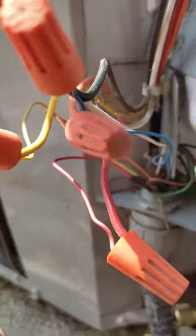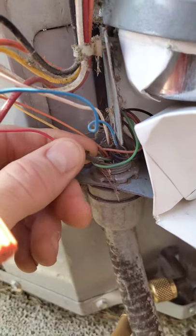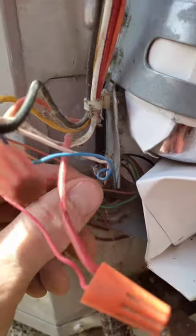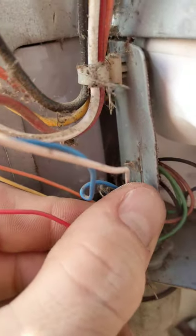The absolute first place to always look for a low voltage short is the condenser — always the first place to look. So I'm climbing down from up here and going back out to the condenser. Here in the control panel, on the red 24-volt wire, I put a piece of tape on it — it was pulled tight to this piece of metal here, and it's where it was arcing out.